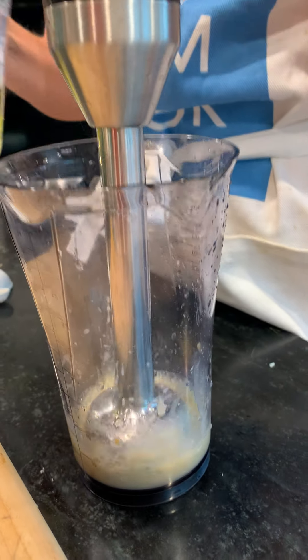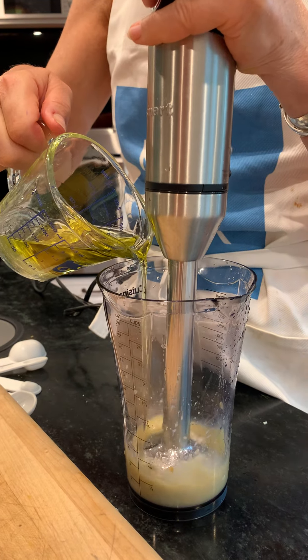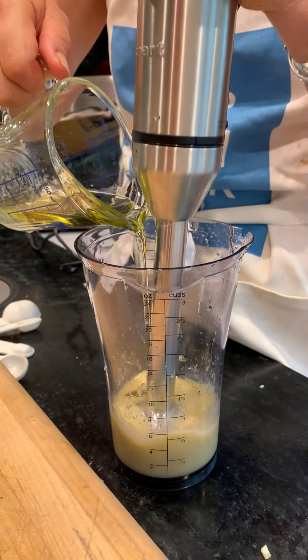What I'm going to do is slowly add my olive oil in here. You can see there's a lemon in here and I'm going to blend right now.